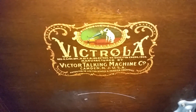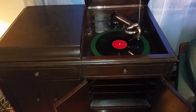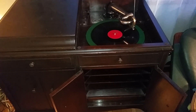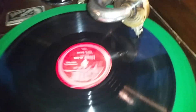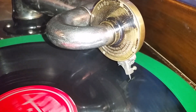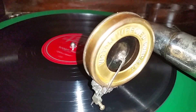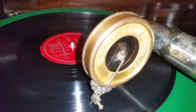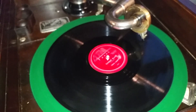This is an old Victrola. That's where the needle hits the road. Here's the old crystal on the backside, transferring all the vibration down onto that piece of glass. Vibrational frequencies, my friends.